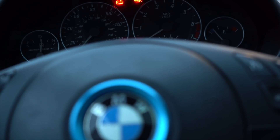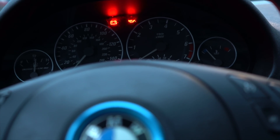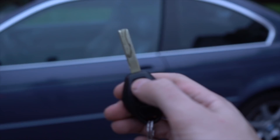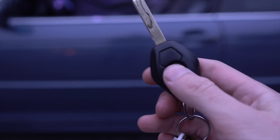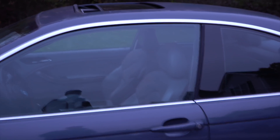The next demonstration is the comfort close feature. As you know, on most BMWs you hold the key fob and the windows come down. But a lot of BMWs — especially the E46s — can't roll windows up remotely. Now when I hold the lock button, you can see my windows are going up — that's what I coded with Carly, a very interesting and useful feature.